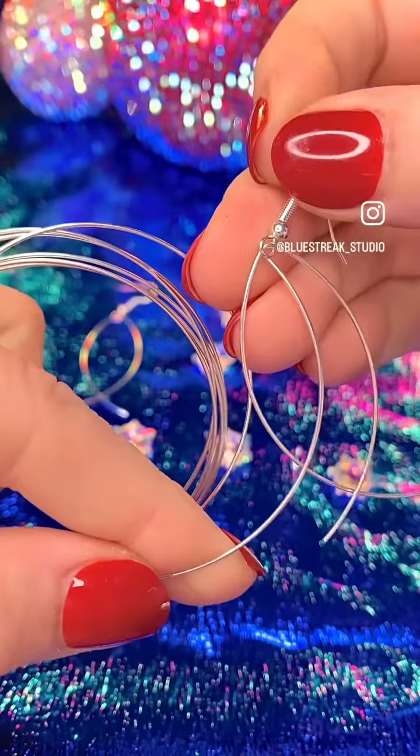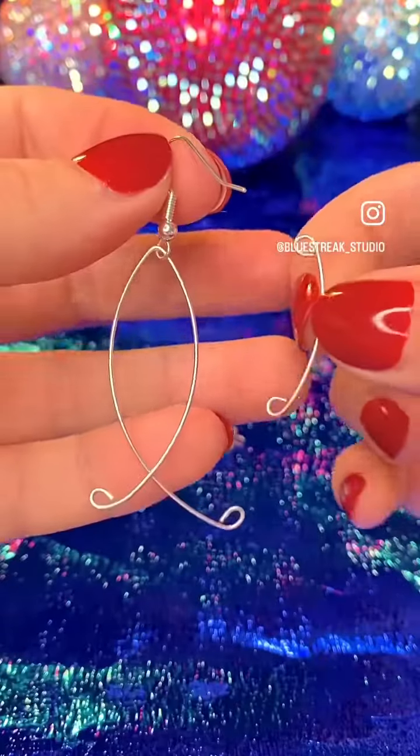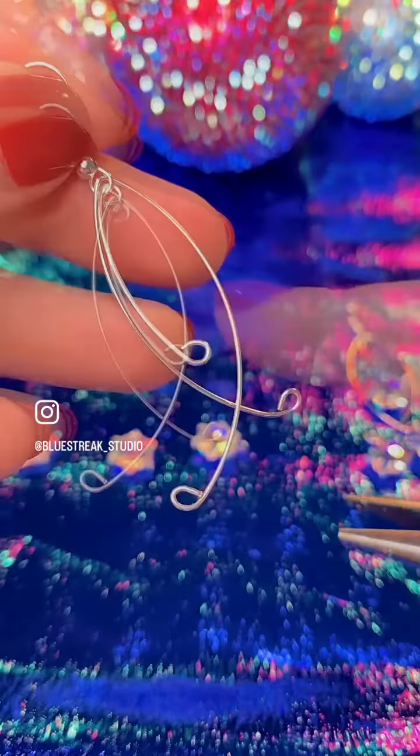We also want a third tail for this earring. Cut yourself off more wire than you think you need, because once we have coiled all of these ends and attached it to the ear wire, we want it to sit there.